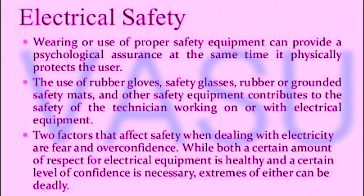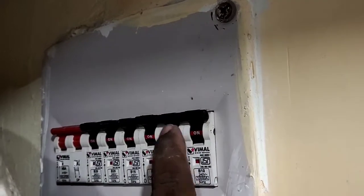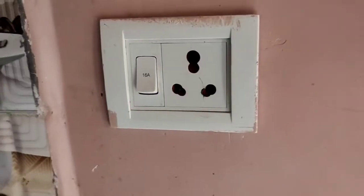The problem is that you have to fix the problem. The first thing is that you have to fix the safety. First, you have to fix the 3-Amp switchboard. The switchboard is the 16-Amp switchboard.